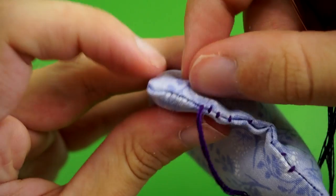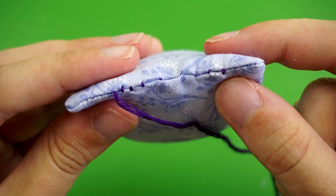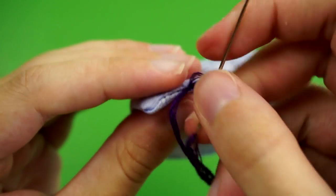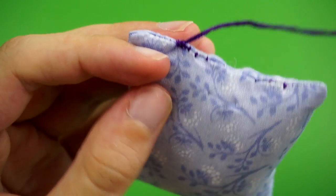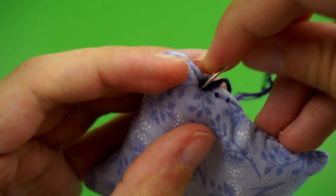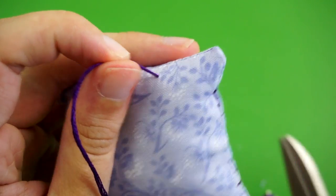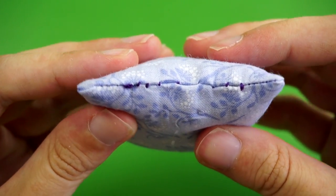Once you've stitched all the way across you can pull out the pin. Then to secure it, I like to tie a knot by hooking my needle under one of the machine stitches at the end of the gap, pulling it slowly until you get a little loop in your thread, then pulling your needle through that loop and giving it a tug so your knot goes right up against that stitch. Again, this will be much less noticeable with regular sewing thread. To hide the excess thread, push your needle down into the fabric right where your knot is, then push it into the middle of the pillow and back out somewhere over here. Give it a nice tug, then clip off the excess thread so the rest of it gets lost inside when you let go.